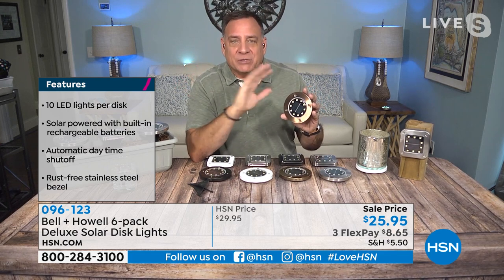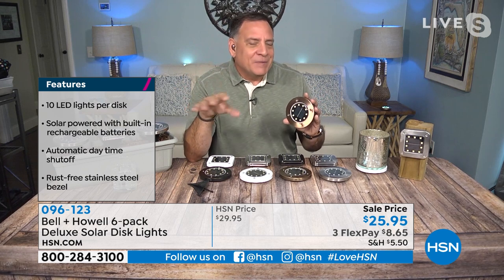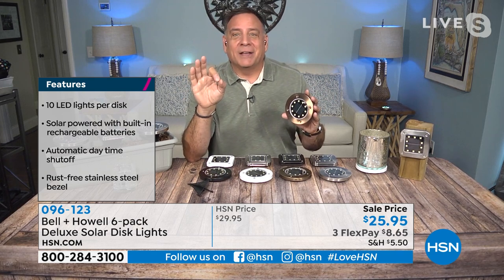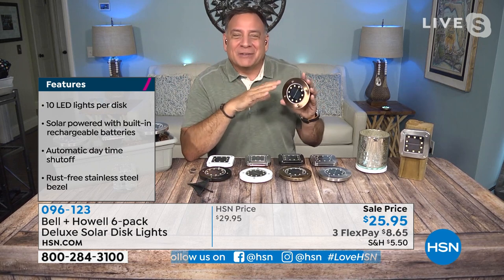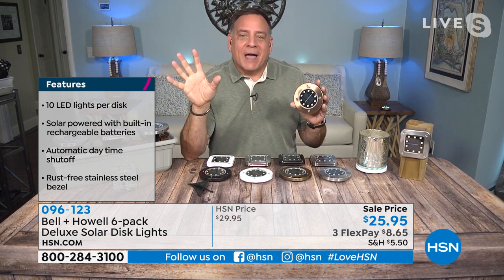That solar collector is going to get all that light, pull it in, and store it in the batteries — which, by the way, you never have to worry about because they're enclosed. You never have to touch those. And regardless of the color or shape you're choosing today, these are all 304 stainless steel, which means they're going to be great for using outdoors, even in the rain.